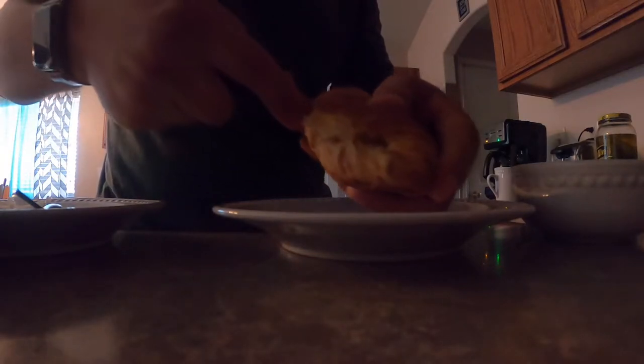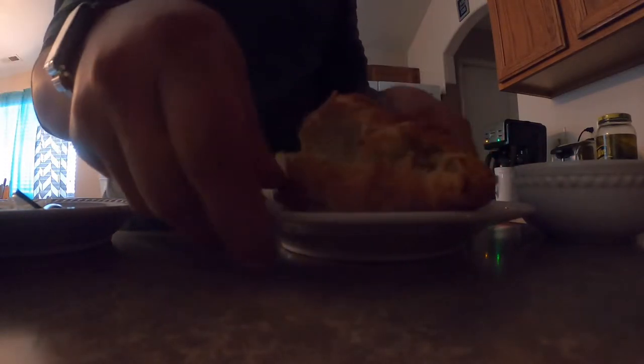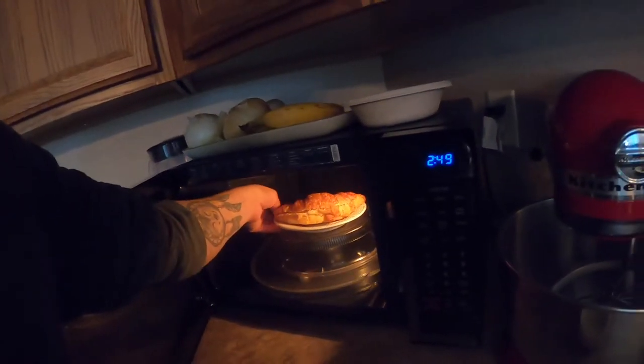We're gonna get started with the bread. We're gonna cut it like this and open it up. We're gonna microwave it for 10 seconds just to soften up the bread — you don't want to cook it too long because if you do it will just get hard. There we go, it's softened up a little bit.